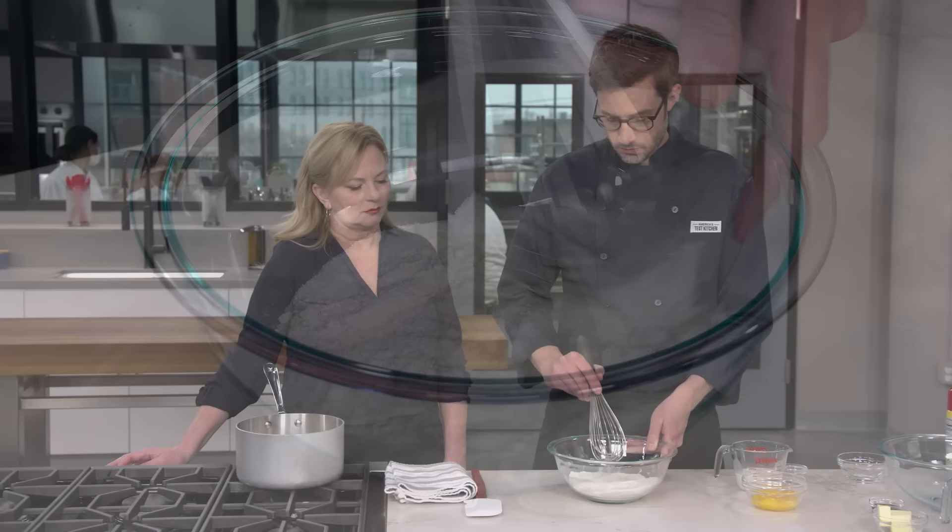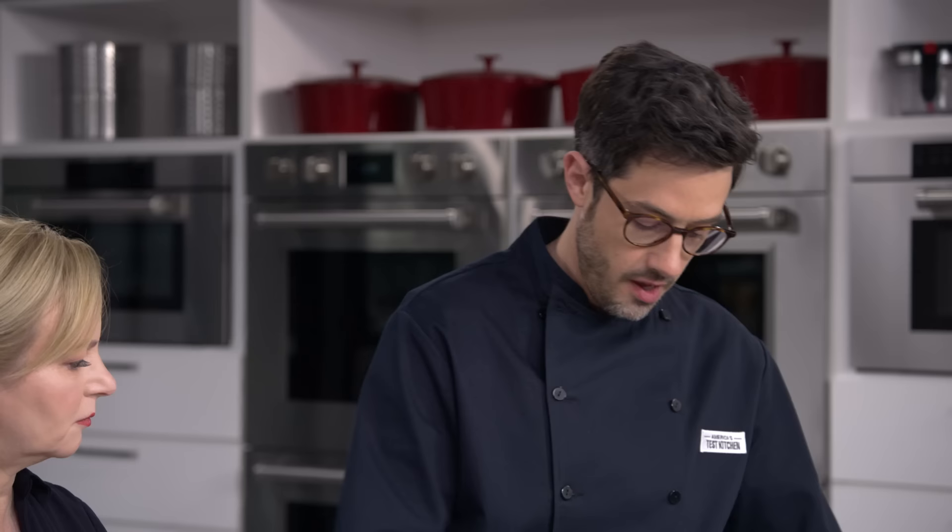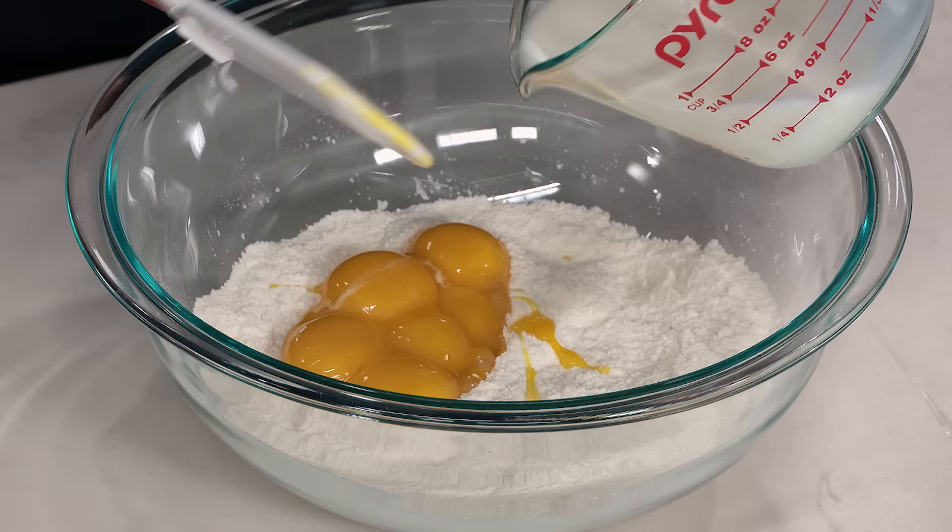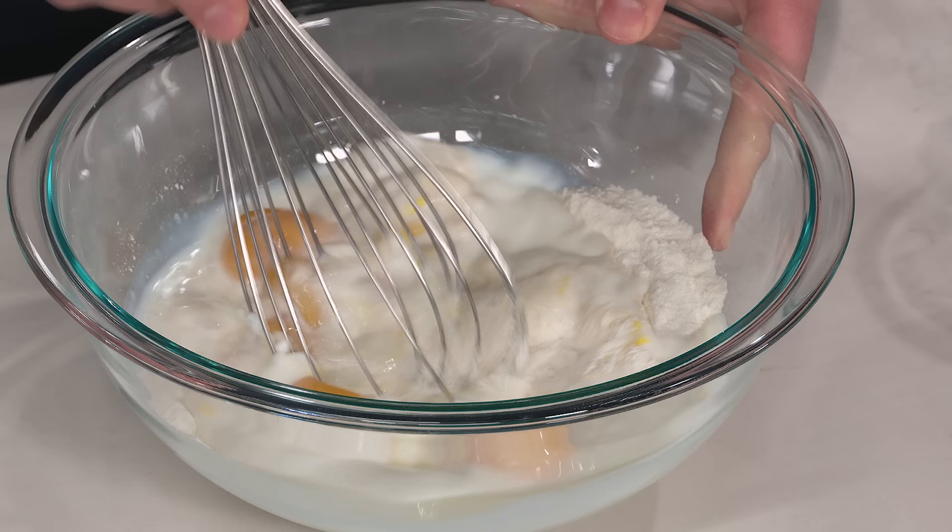Flour is our first thickener. The second is egg yolks — we have six large egg yolks here. These add beautiful eggy richness and also provide thickening when we get into the heat of it. Then I have another half a cup of cold milk. We'll just whisk this together.